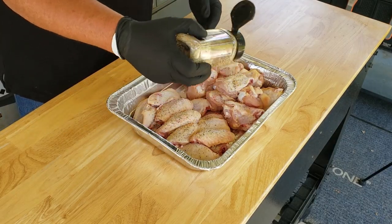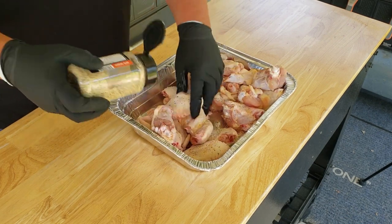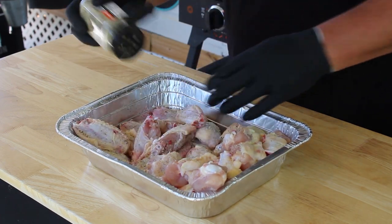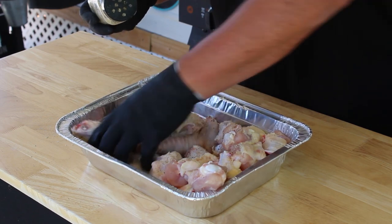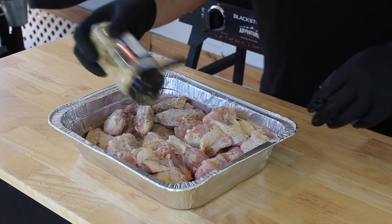So let's go ahead and get them coated in all of this. And if you want to go ahead and put some oil on here as a binder, you can. We don't. Just let the moisture of the chicken kind of make its own binder. But don't be stingy with the seasoning. Whatever you do, don't be stingy with it.